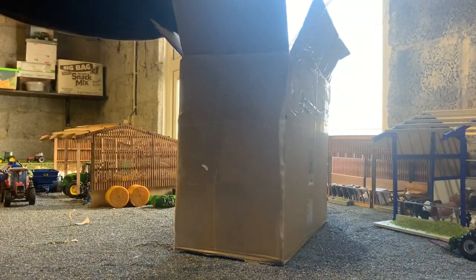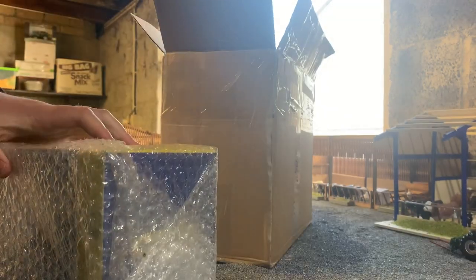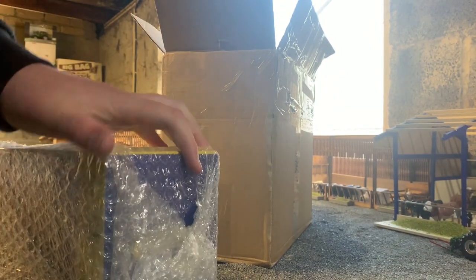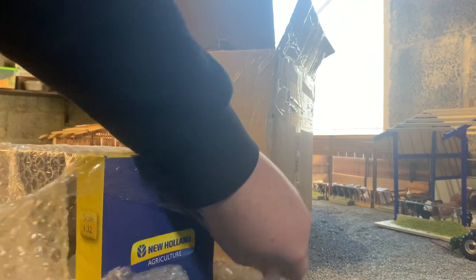Now, the next model - you can probably tell by the box it is another New Holland. A lot of you guys may think, am I feeling all right? Because I'm not a big fan of New Holland - my two main brands are John Deere and Massey Ferguson. You may say I don't really have that many of those; I have a bit of everything. I have two Masseys - the 3120 and the 398 - the 7430, 6125R, 7610, and also two Fords and two Renaults. So nearly two of everything.